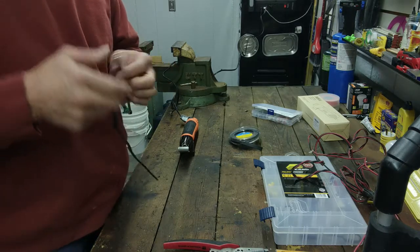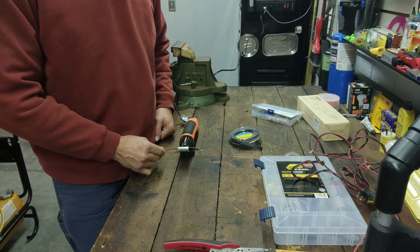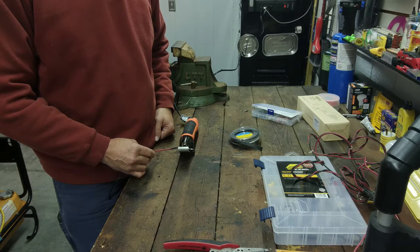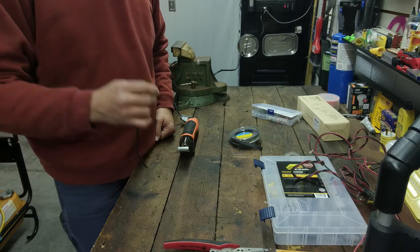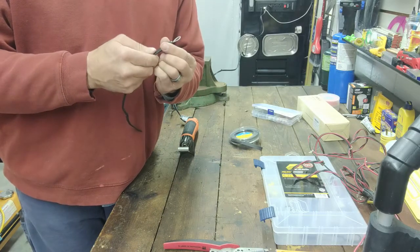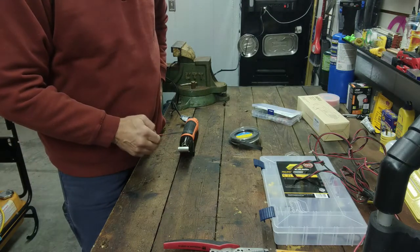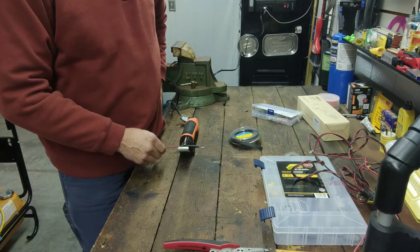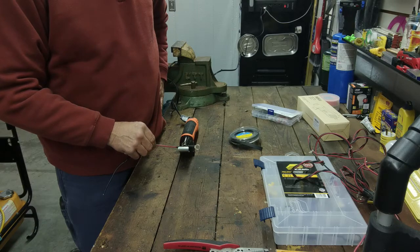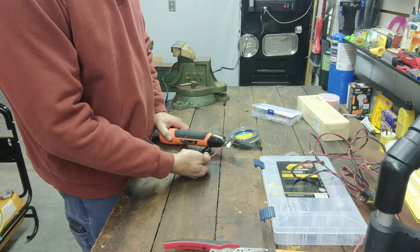I'll do my first shrink tube over the top of it just like that. You always want to start at one end and work your way to the other end, otherwise you'll have a bubble in your heat shrink. Pull up another one — all this extra layer does is add support to keep it from breaking. Sometimes when you crimp these battery connections they'll wear out over time, especially if you're taking them on and off, and they'll break on you. This heat shrink adds stability. You can see this heat gun has a little flare on the end which redirects the heat all the way around the shrink wrap.